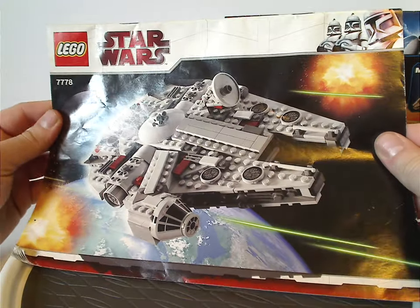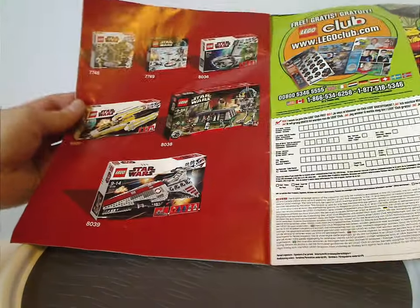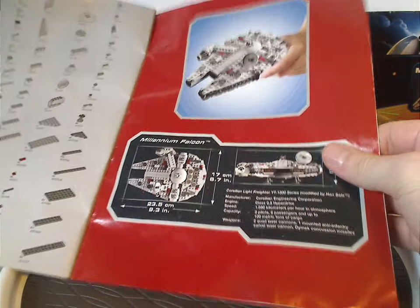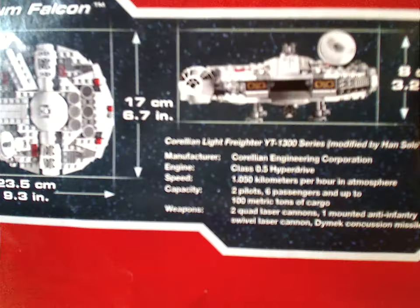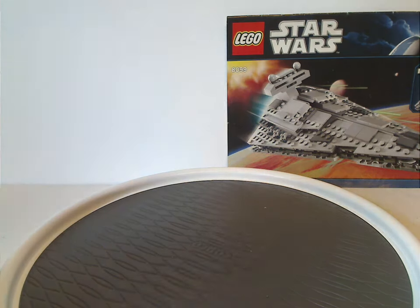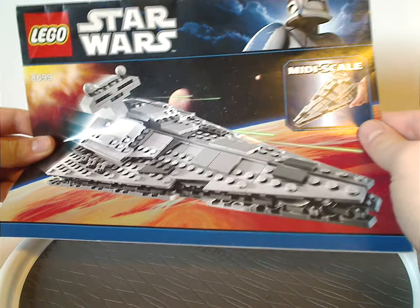It has a picture of it in action, and set number 7778. On the back it had the online survey, a Lego Club ad, an ad for some other sets that were at the time, also hands holding the set, measurements, and facts about the Millennium Falcon set, and then the pieces that come with the set, and then the last building steps. And then this one, which says just 'midi scale,' which the other one didn't say, of course.